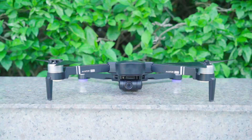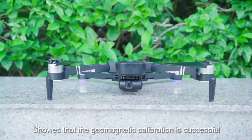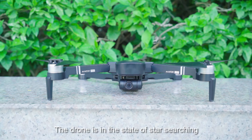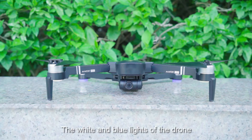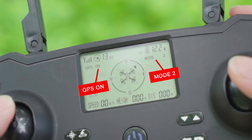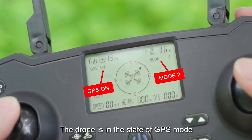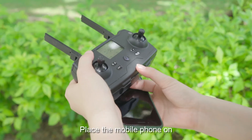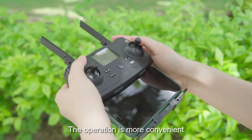After the remote control sounds, vertical calibration is successful. The red light goes out and the white-blue light flashes, showing that geomagnetic calibration is successful. The drone is in the state of star searching. When the remote control makes a long sound, the white and blue lights of the drone change to a continuous light — search is successful. Mode 2 is displayed on the remote control screen, indicating the drone is in GPS mode for outdoor flight. Place the mobile phone on the remote control bracket for more convenient operation.